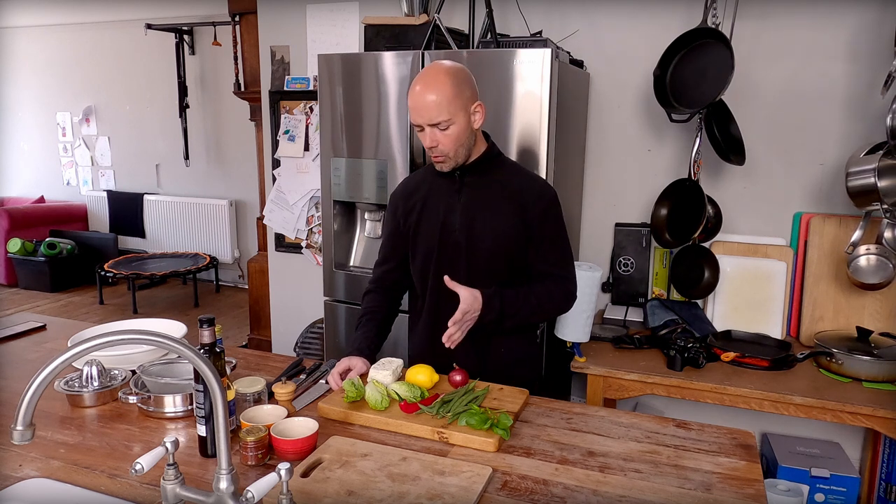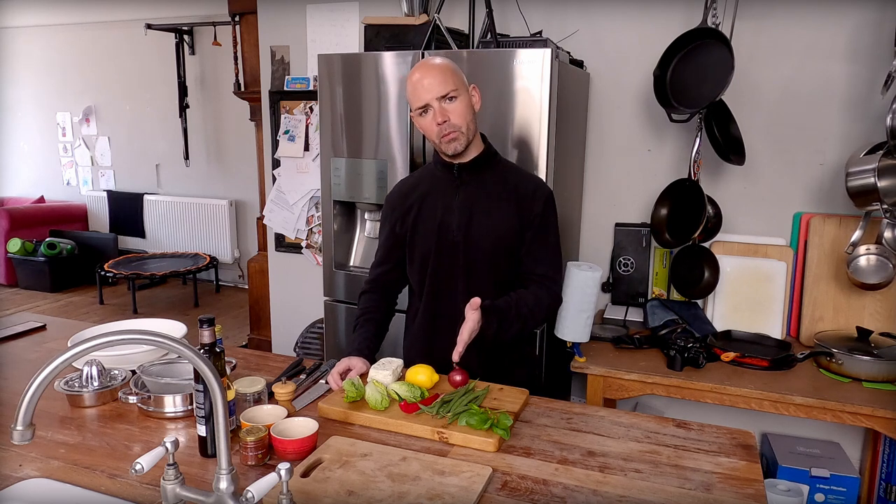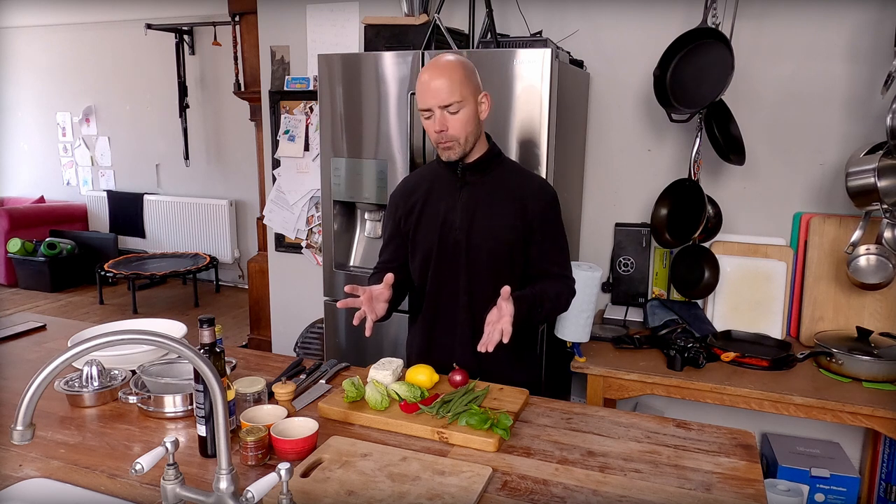Hey you guys, how are you doing? I hope you're all well and having a good week. Today we are gonna be pan frying halloumi. Why no meat? Ruston's Boneyard, no meat. Sometimes we need to be able to cook vegetarian food for friends. I have friends who are vegetarian — I'd never get to eat with those people if I wasn't prepared to put a vegetarian meal in front of them.